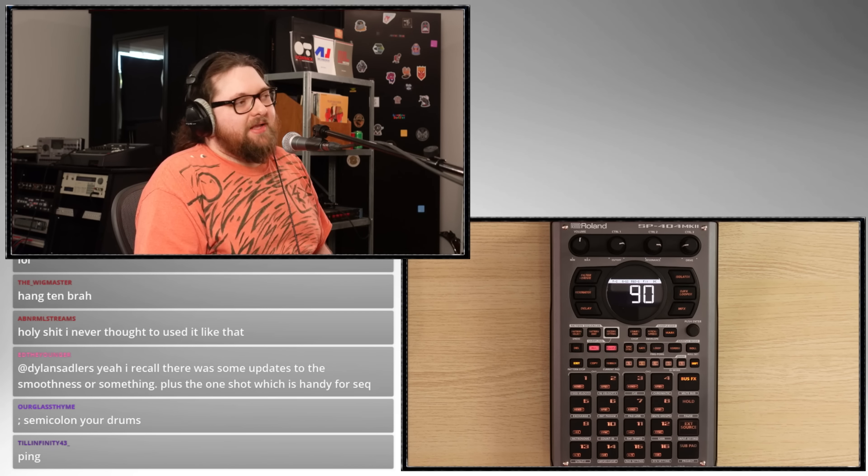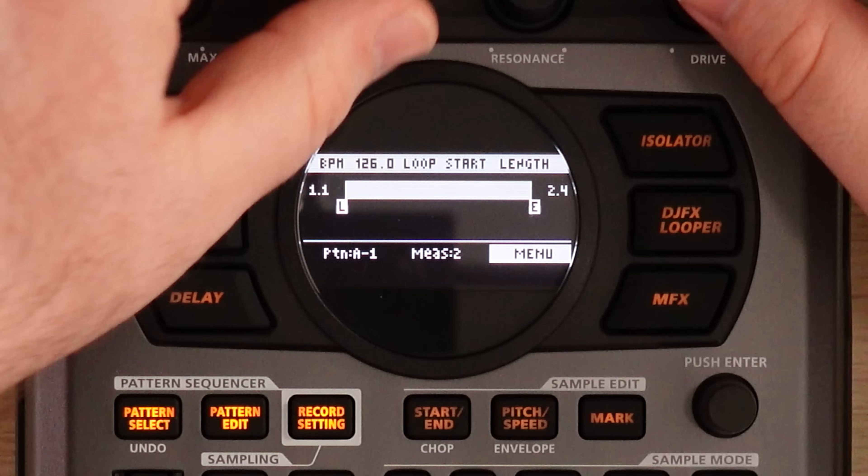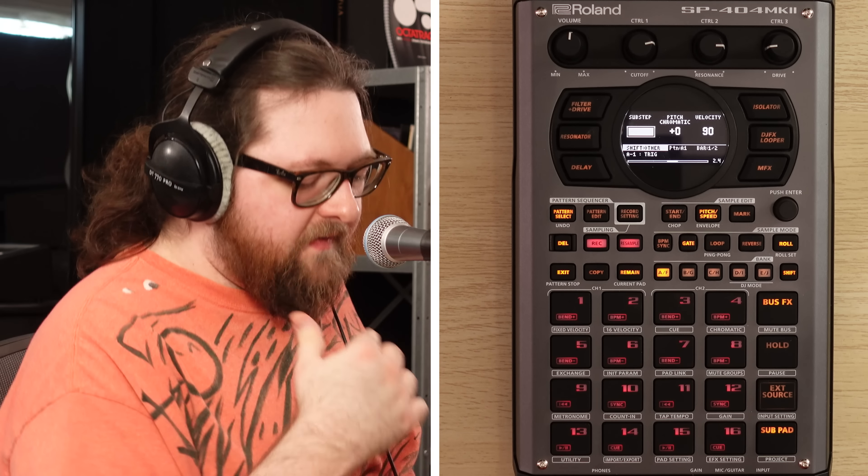Use the lo-fi effect. How do we get to the step sequencer? How do we do that? Pattern select, then record. Here we go. Pick a pad. Look at this.